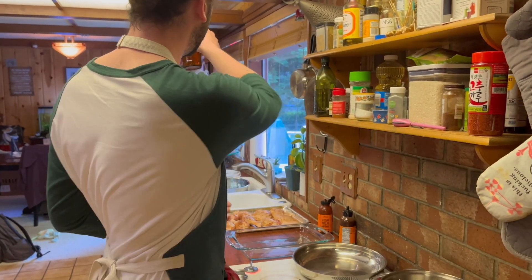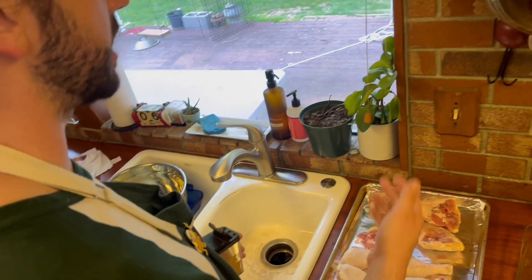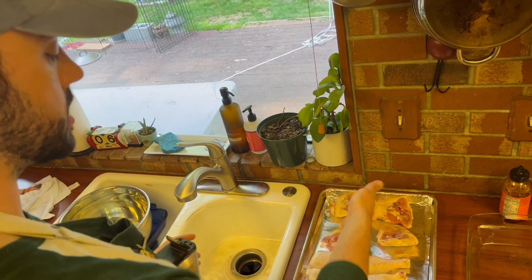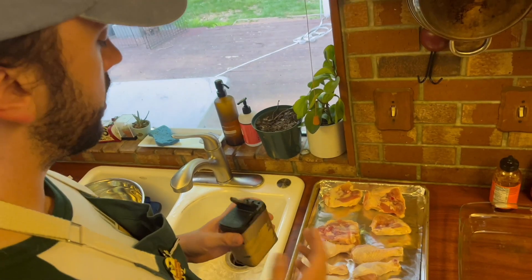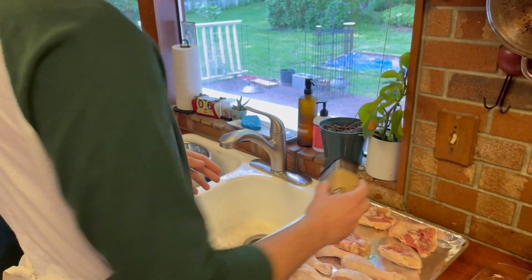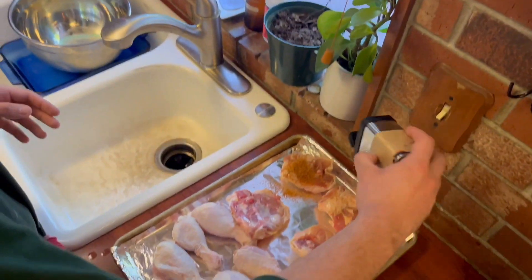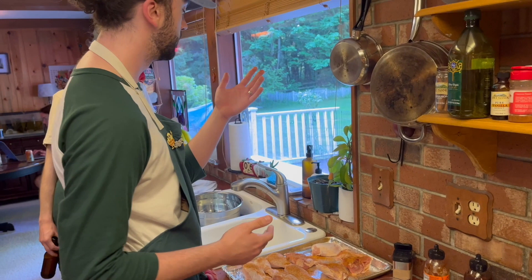First thing we're going to do: I've patted these chicken thighs and drumsticks dry with paper towel — they were defrosting overnight. Now I'm going to take some of my favorite seasoning blends and just sprinkle it over all of the pieces.